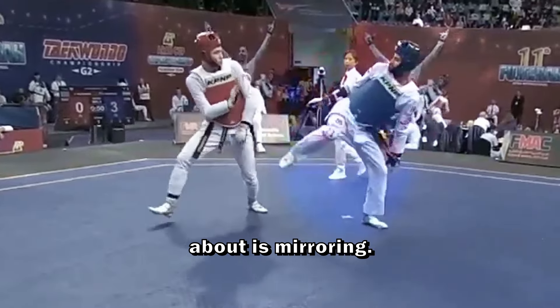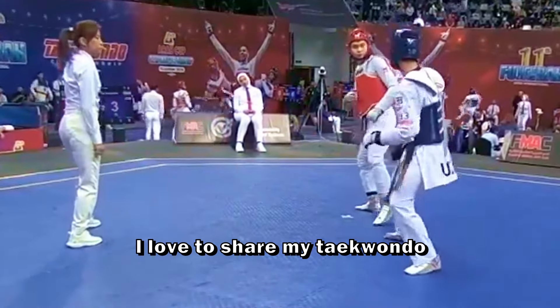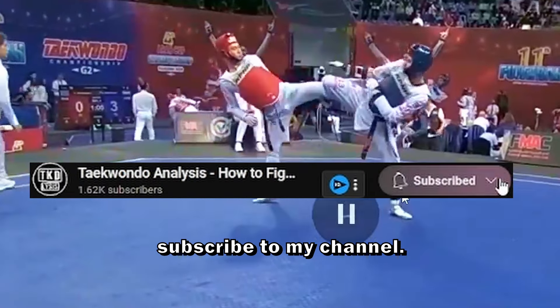The second thing I'm going to talk about is mirroring. But first — I'm Taekwondo Analysis and I love to share my Taekwondo passion on YouTube. If you're liking this video, help me spread it by clicking the like button, and if you want to improve with me, subscribe to my channel.